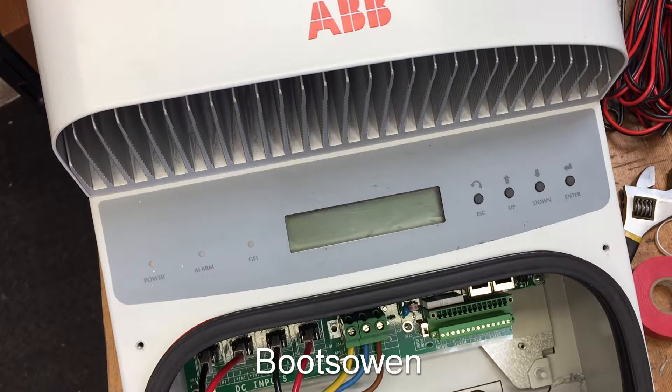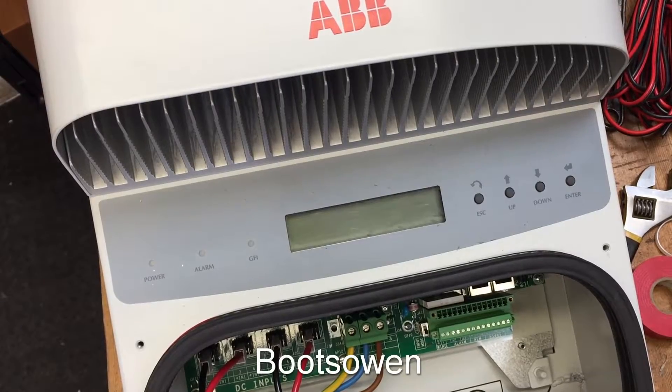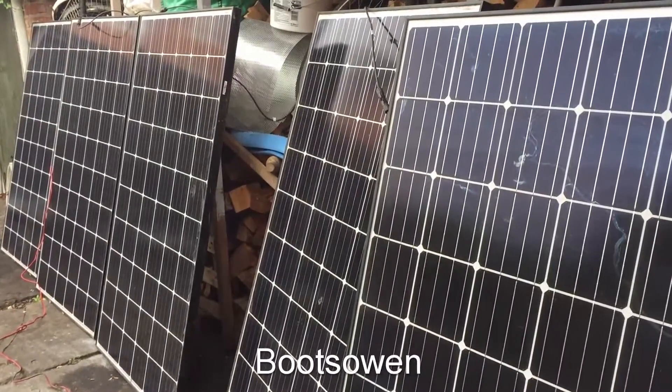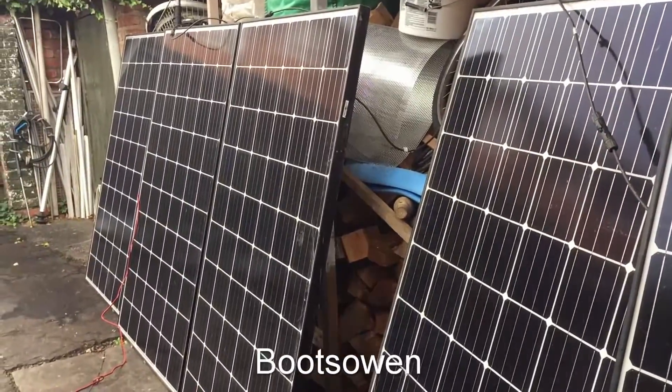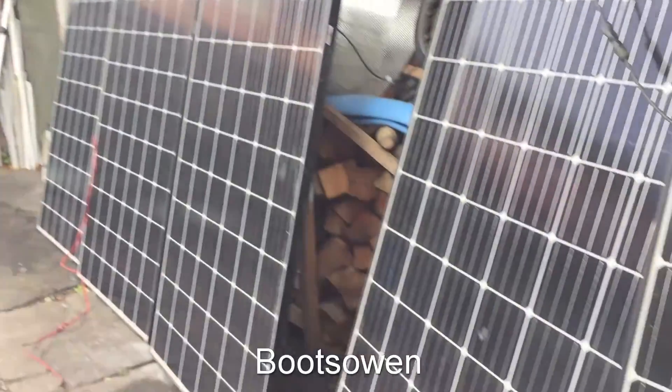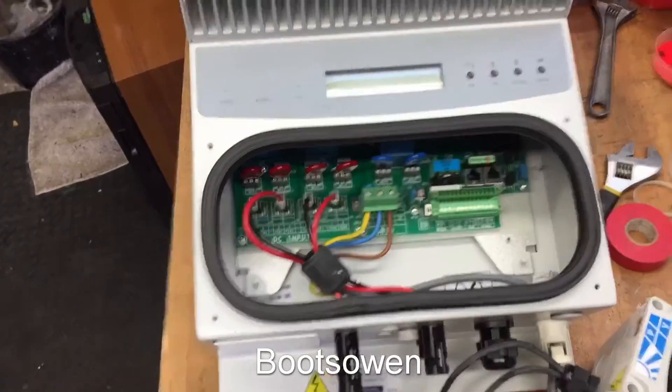I'll put another panel on it to get it up over — maybe about 140 — that should start it up. So I put on five panels and we're getting 160 volts, or thereabouts, out of them. 170 maybe. It's not exactly — you can see it's very cloudy and there's some rain coming down today. Six panels at 285 watts, but that's not going to happen today.